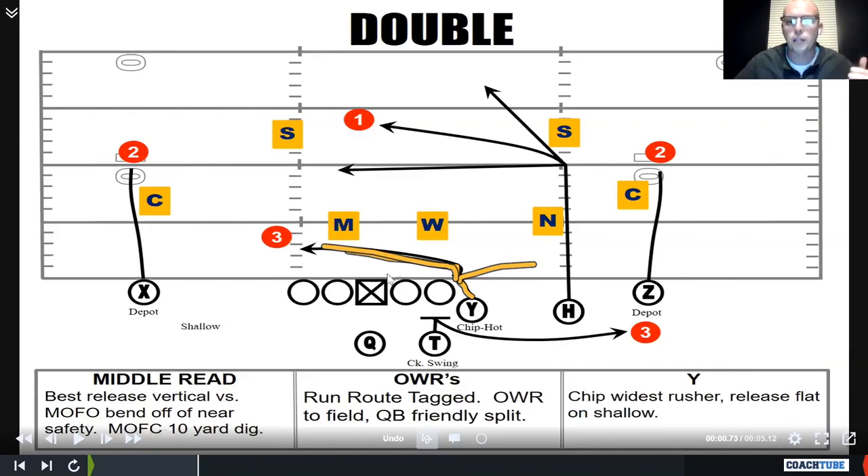Let's talk about the route. Anytime we ran Double, our inside receiver — our H — was running the middle read. His landmark was essentially the hash. He wanted to push like he was going to step on the safety's toes, and then he was going to bend off the near safety.